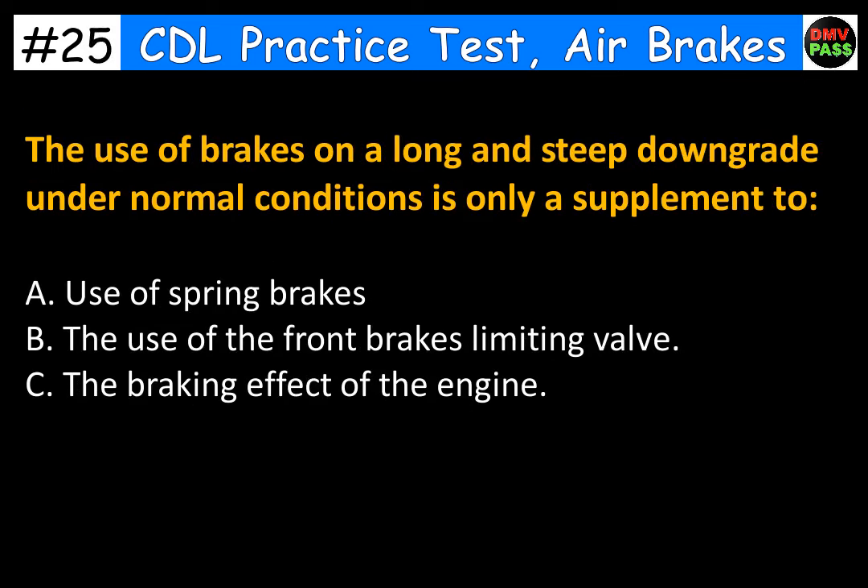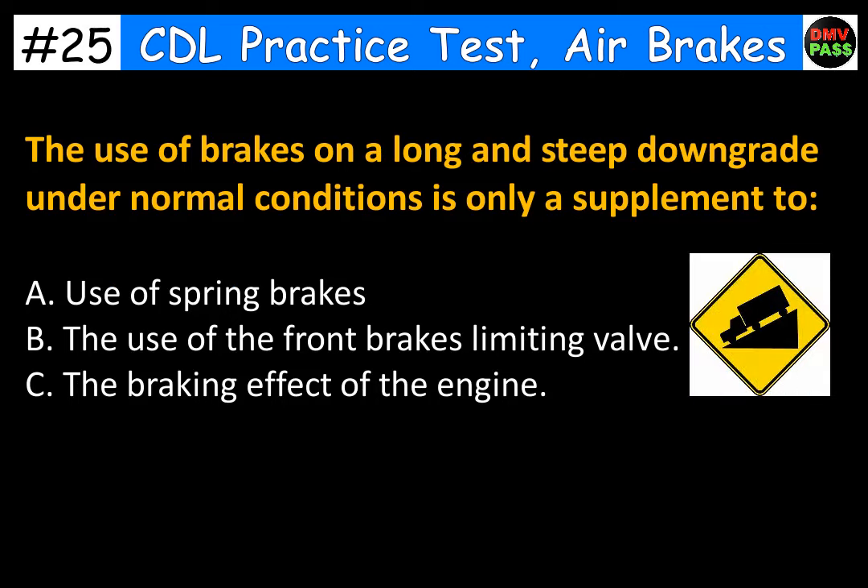The use of brakes on a long and steep downgrade under normal conditions is only a supplement to: A. Use of spring brakes. B. The use of the front brakes limiting valve. C. The braking effect of the engine. The correct answer is C. The braking effect of the engine.